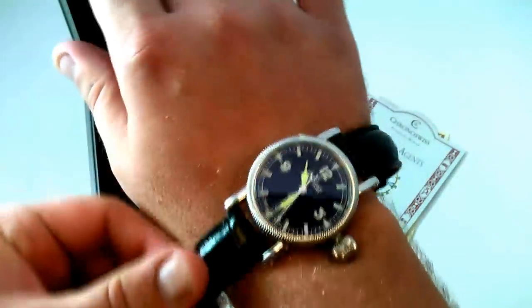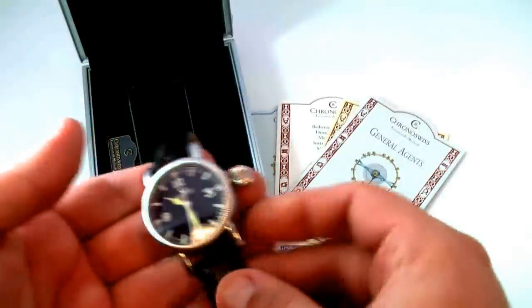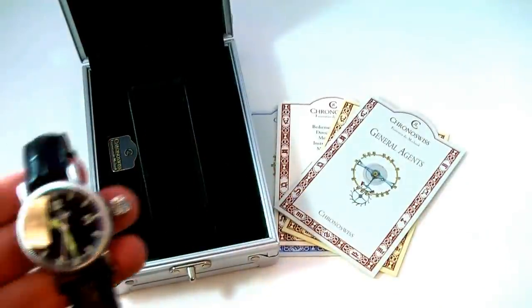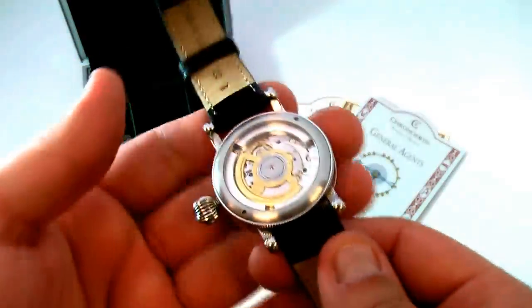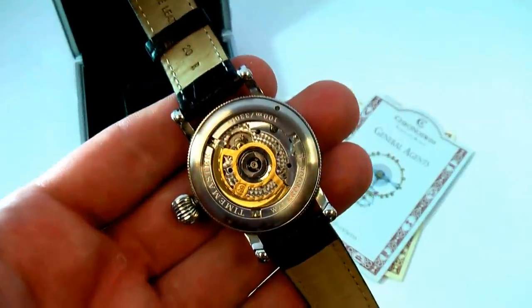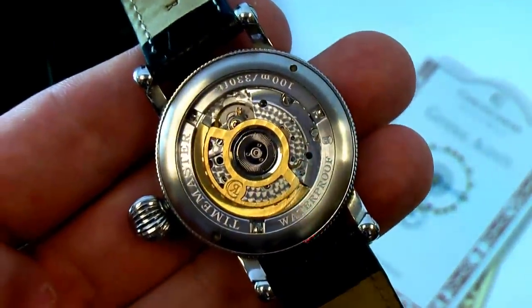It has a really nice presence on the wrist as you can see. Comes with the original box and paperwork. We'll zoom in on the movement because it does have a highly embellished Swiss made movement.